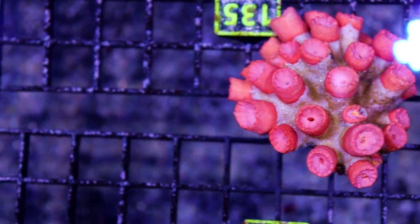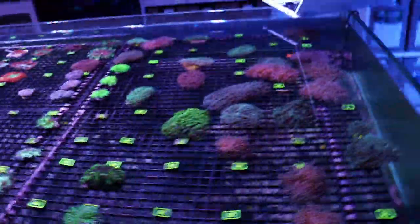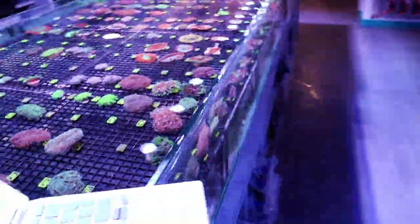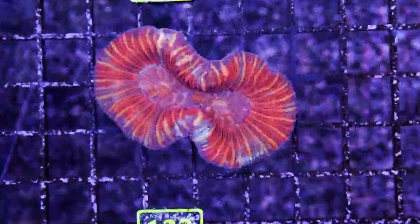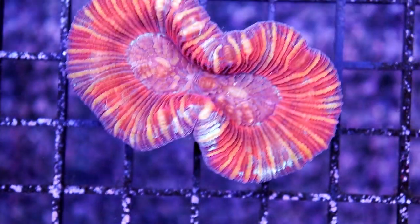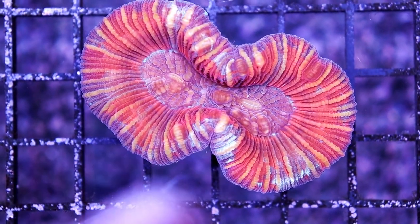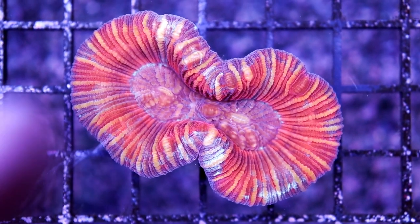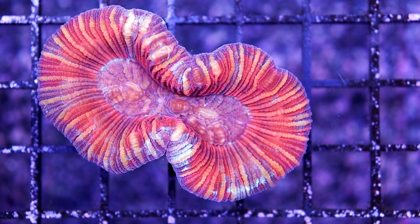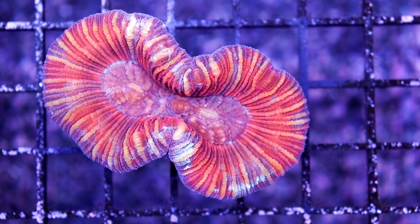I wanted to show you an open brain coral. Open brain — this one is really cool. It's getting glossed over, but if you look closely at it, it's got a little bit of blue sticking out right there. And then you see the gold stripes — it's just different. It's not like the type of open brain we would typically get in.